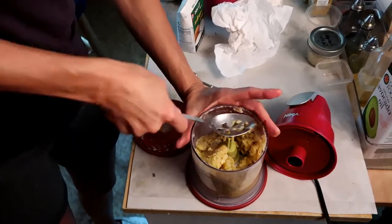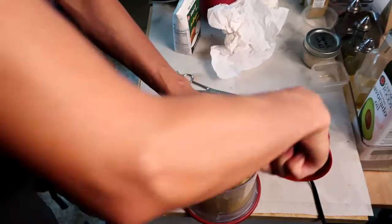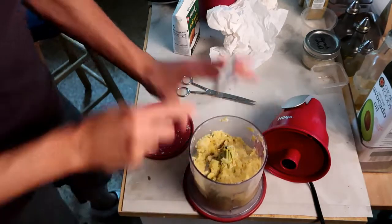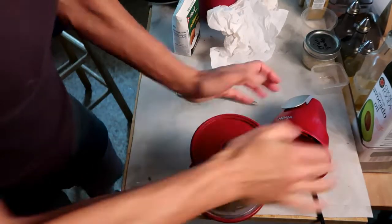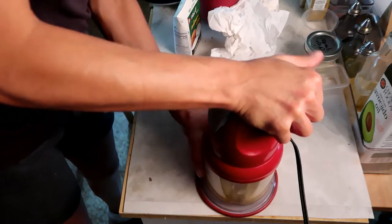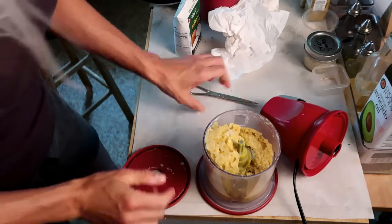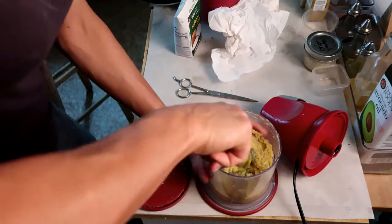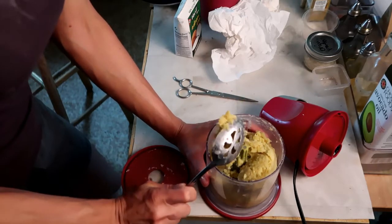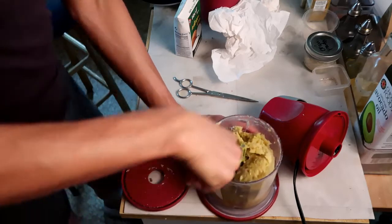Press down any big bits that didn't get processed. We're not necessarily looking for a smooth puree, but we want to get it relatively well pureed. If I go any longer, the engine's going to die on that thing. This is what you're looking for — you can see that it's a solid texture. Beautiful.